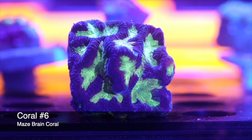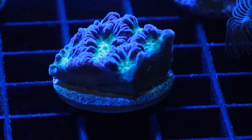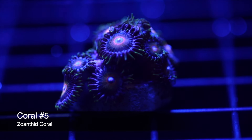Coming in at number six on our top 10 beginner-friendly corals, we have another brain — the Maze Brain, often referred to as the Platygyra. These are some of the most interesting brain corals out there, and when people think of 'brain coral,' they're typically thinking of a Platygyra. This is not a very demanding coral — I typically keep it between 50 to 150 PAR depending on your lighting scheme, usually in the bottom half of the tank. They do have sweeper tentacles if neighbors get too close, but they're definitely some of the more beautiful, forgiving corals out there — one I have in almost every tank!